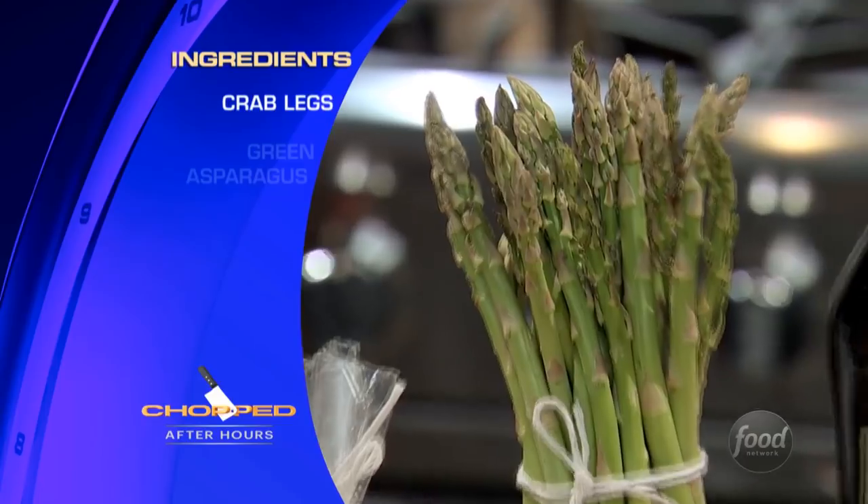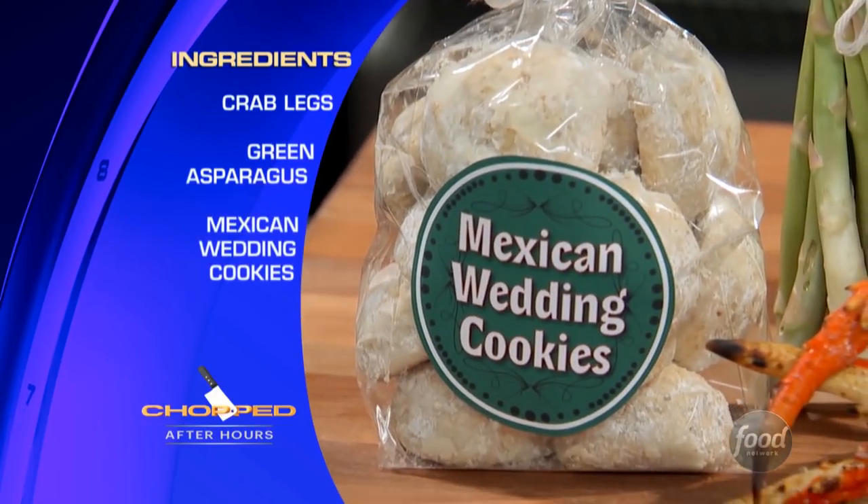Hey guys! You saw three competitors attempt to make delicious entrees out of crab legs, green asparagus, Mexican wedding cookies, and sweet vermouth. The Mexican wedding cookies don't forget will burn quickly, and you've got to get enough crab out of these legs because it is an entree and that can take some time. If I need a little help, we'll see how it goes. You ready for this? Yep.